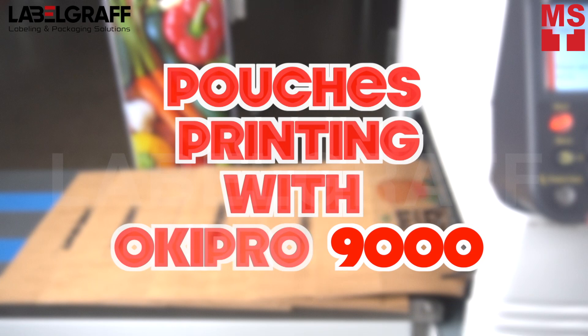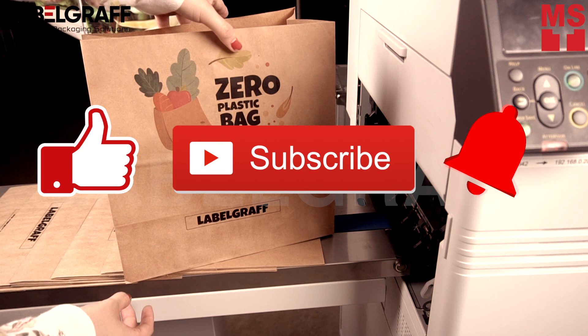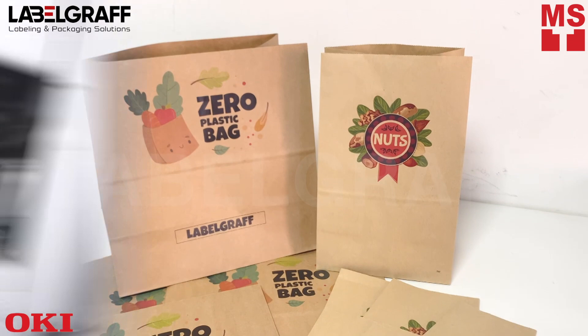Color is everything. Introducing the most versatile production printer on the market. In this video, we will show you how to digitally print on paper pouches and bags with the OKI Pro 9000. Print in white or clear toner on a variety of media that you would never have thought possible with a short-run printer.